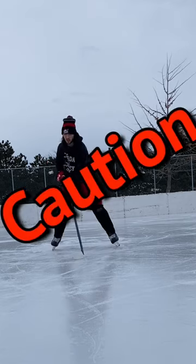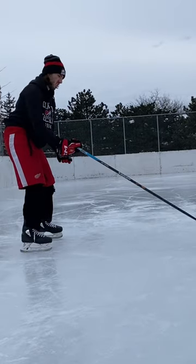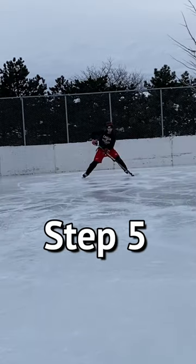Step four: snap on your back hand to really sell this move. Caution: timing the curl is everything — too late and the puck will get away from you, too early and it will veer towards you. Like Goldilocks, it's got to be just right.